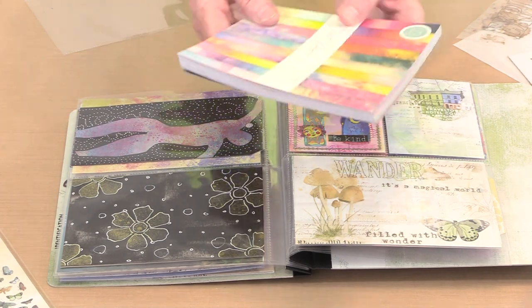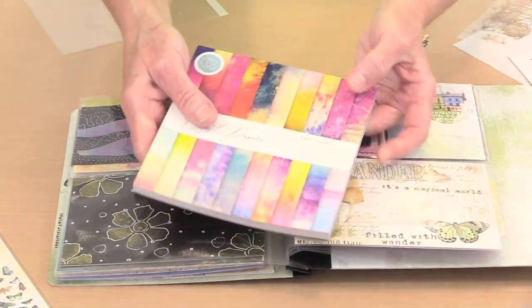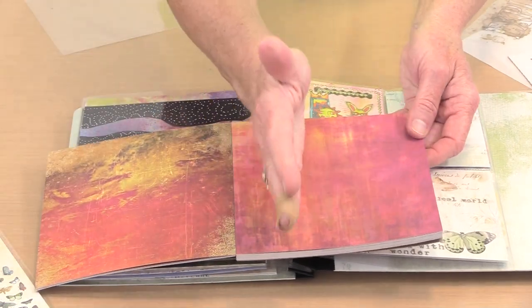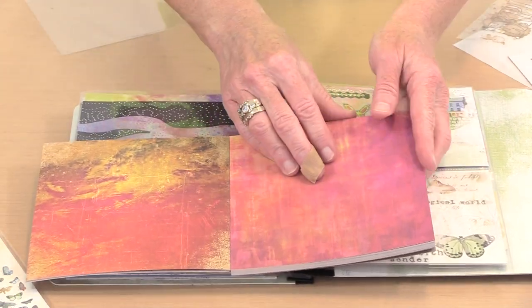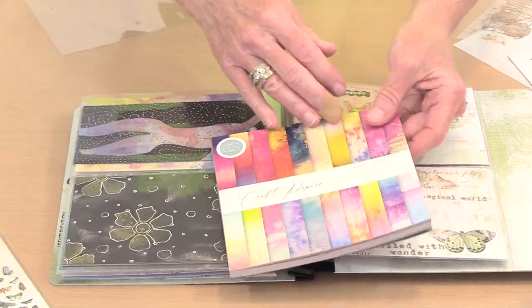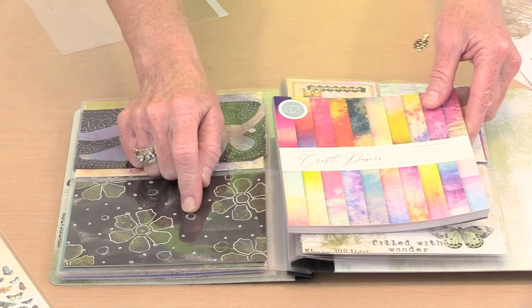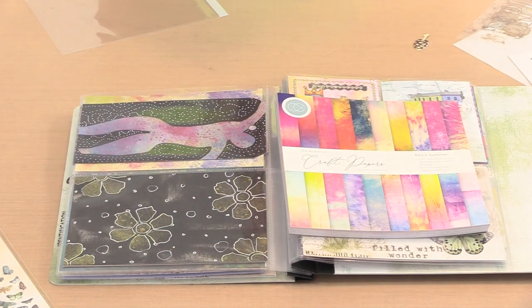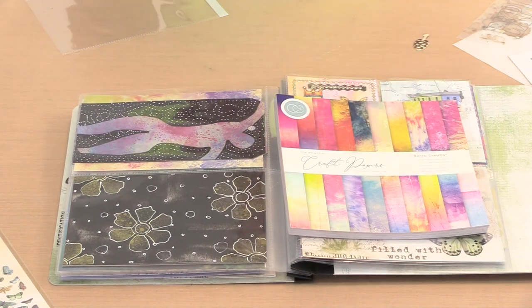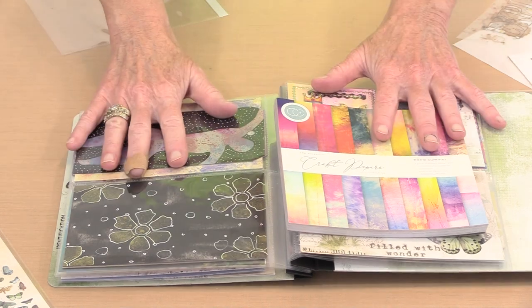Even fun things like this Retro Summer Craft Consortium 6x6 paper pad — just cut 2 inches off and now you have a 4x6 piece colored on both front and back, ready to slip in the 4x6 slot. There are a bajillion other things you can use. Take that stuff you've been accumulating, pull it out — whether it's paper, embellishments, or stuff you've already started — and start filling these pages.